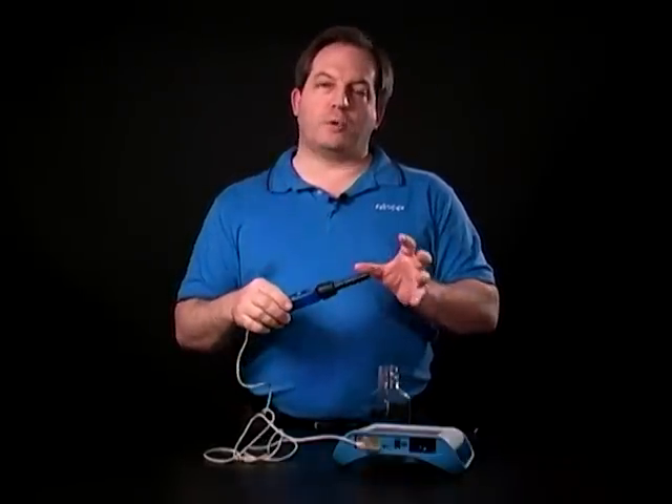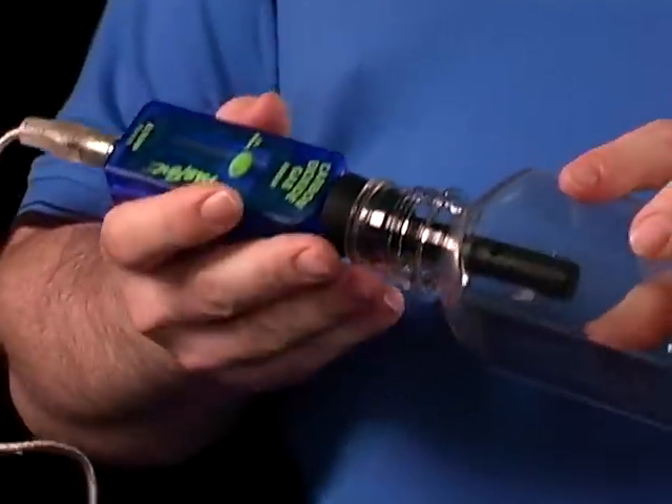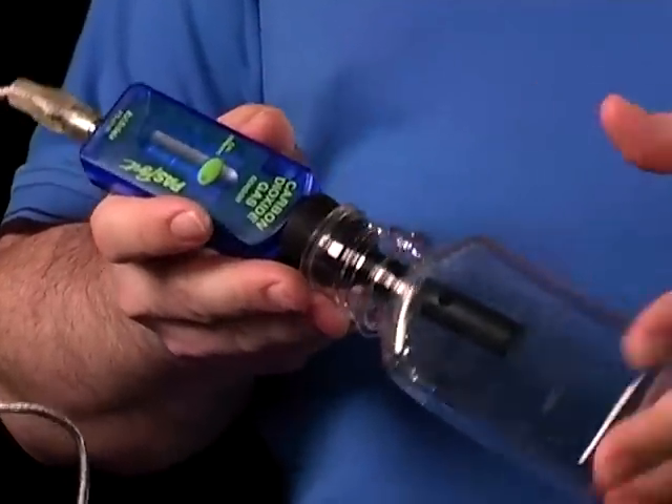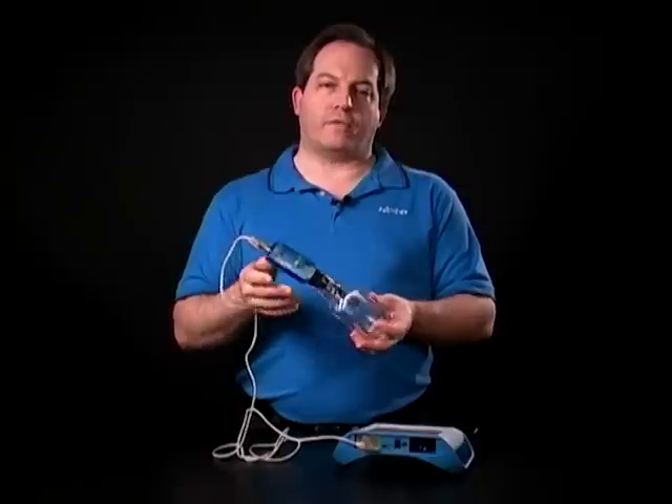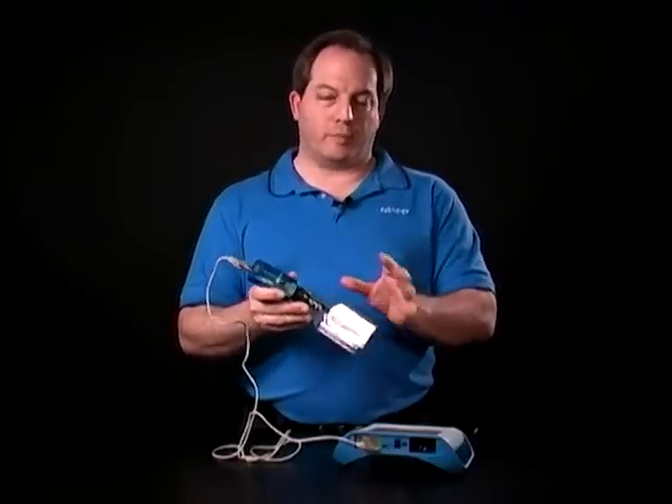When you're using it, you want to make sure that when you're connected into a sample bottle, this is not a tight seal. There is a little bit of room for air to move back and forth through there, so if you're evolving a gas or something like that, it is going to seep out slightly, so just be aware of that.